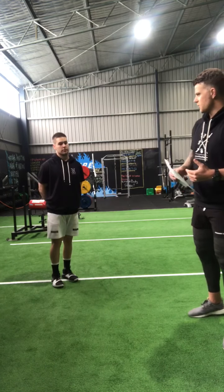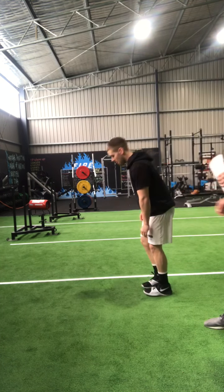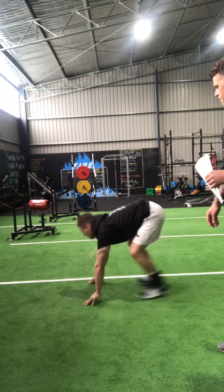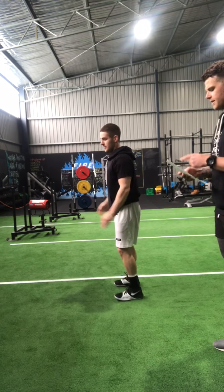Next are burpees. He's going to show us how to do a perfect burpee — sliding on, jumping through with flat feet, and good extension of the body.